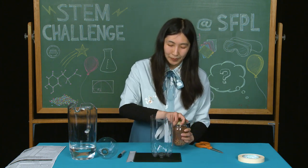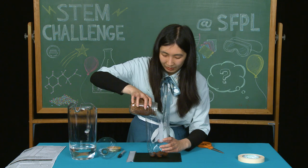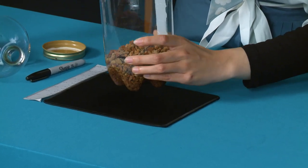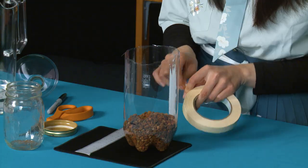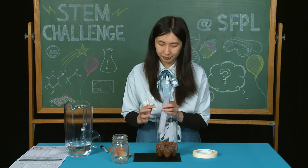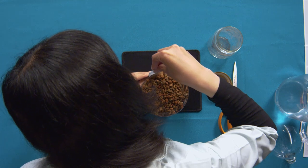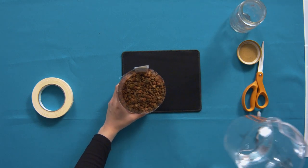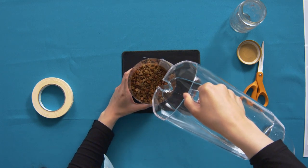Next, we're going to take the gravel and fill it up to the 2-inch mark. Then we're going to take our paper ruler and tape it to the bottle. Then we're going to take our water and pour it until the water lines up to the top of the gravel.